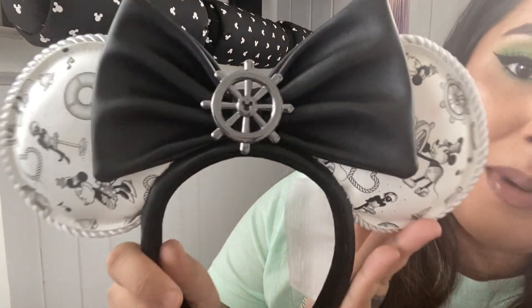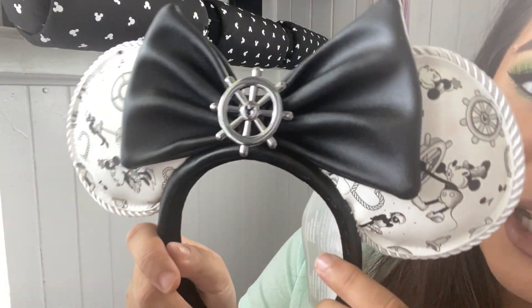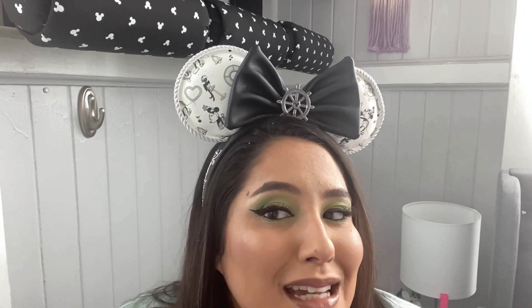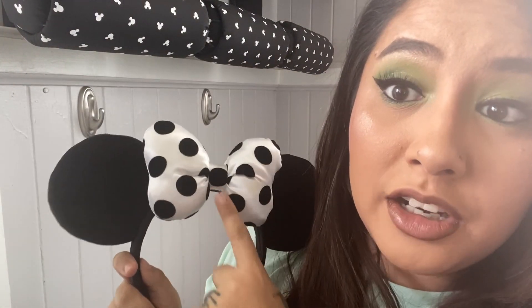There is a matching Loungefly backpack for these and I'm hoping to get that one. It is Staple Mickey — here they are, some amazing ears. Loungefly, you're able to get them right now, still available I believe. Next are some park ears — I believe we got these before our trip to Disney last year.